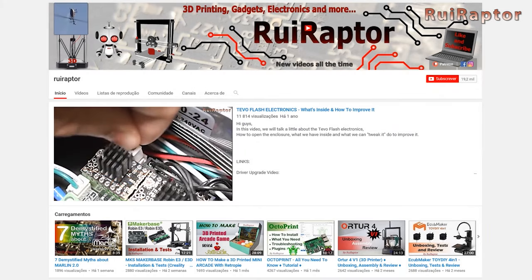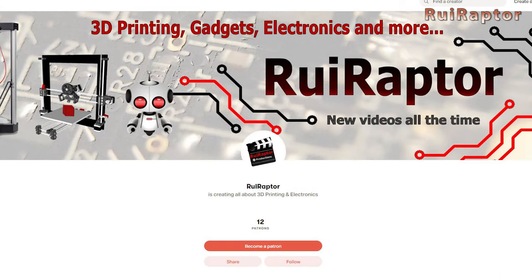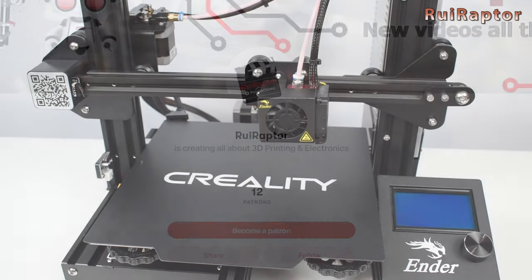Hi guys, welcome back! Before we start, if you are not a subscriber yet, go ahead and click on the subscribe button so you can follow all our videos. And if you like our work and wish to help us make more cool videos, please join our Patreon page or click on any of the affiliate links posted below in the video description.